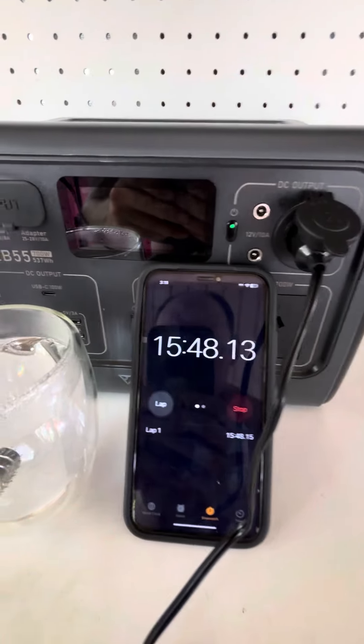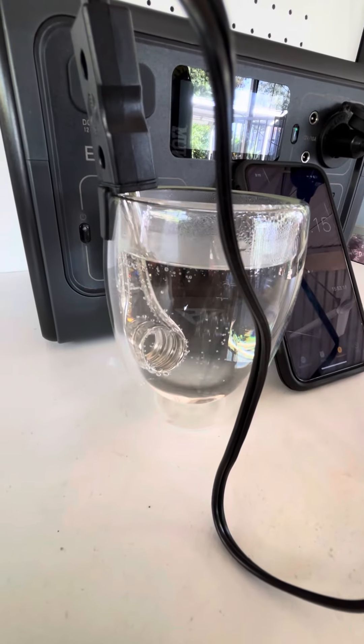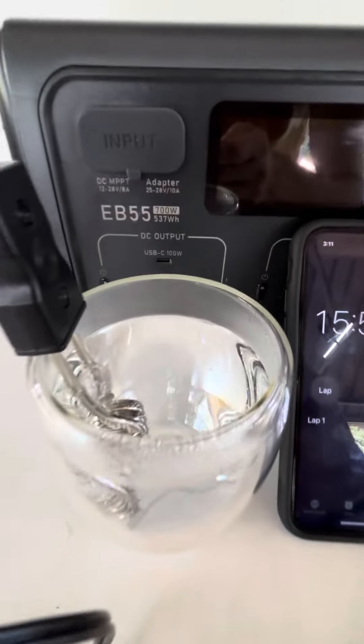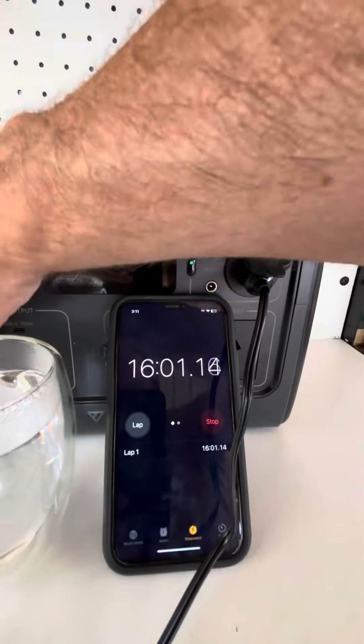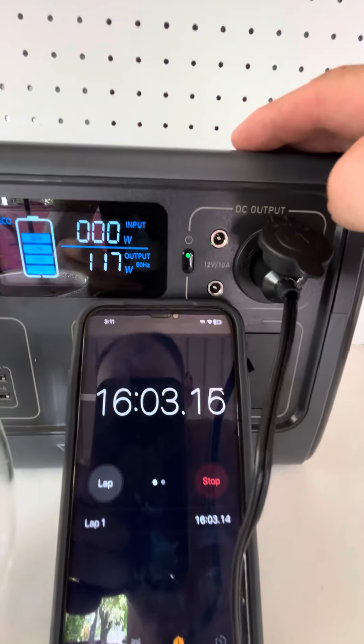It's almost 16 minutes in and this is pretty close to boiled. Might not be much longer now — another couple more minutes. Still reading 117 watts.